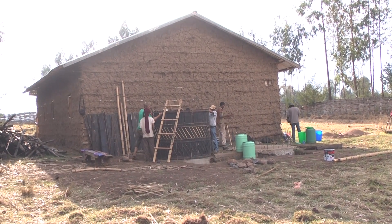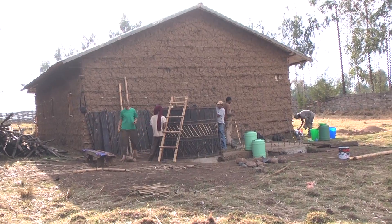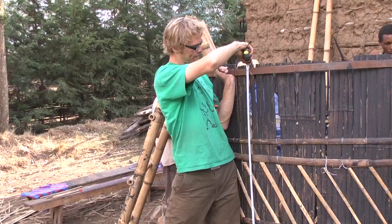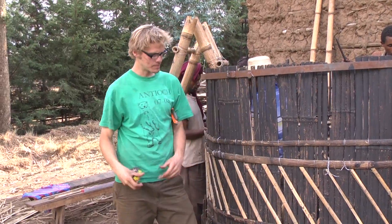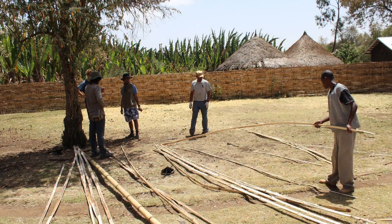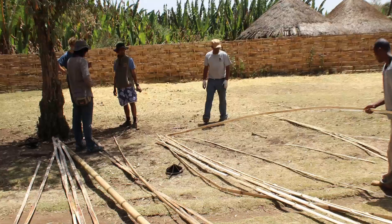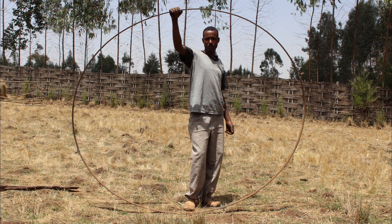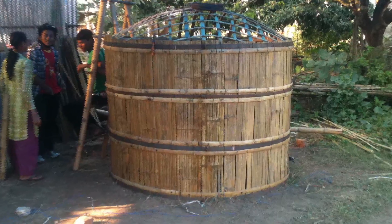To understand how our design counters hoop stress, we now hear again from Ben Irvin, our project engineer. The main thing that we considered for this tank was the hoop stress, so in order to counter this pressure, we created strips of bamboo that continue around the perimeter of the tank. We also reinforced that with four metal bands that also continue circumferentially around the tank.